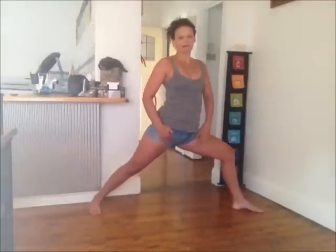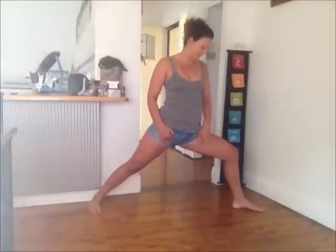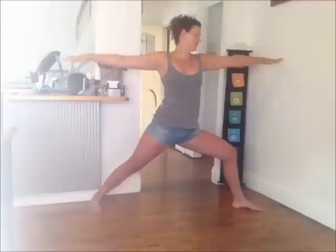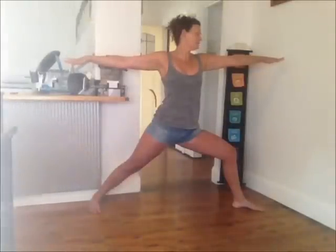Think about lifting the inner thigh of the front leg and rotating it up toward the ceiling. The arms are your next extension — make sure they're even and extended, and look out over the front middle fingers.